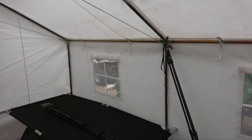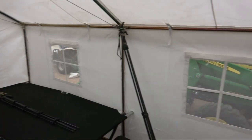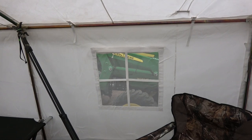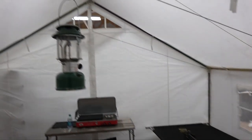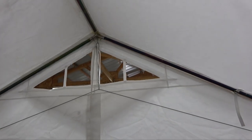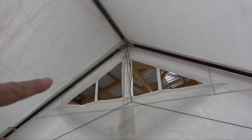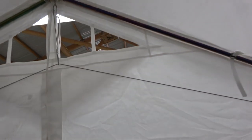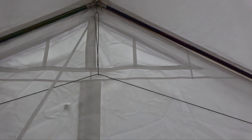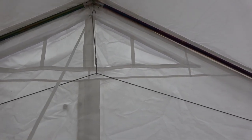It's got windows on each side with flaps on the outside that Velcro closed. And then there's a vent up top that's pretty cool - you can open and close it just by pulling a string. There's another string on the outside to pull it down, and it closes with Velcro.